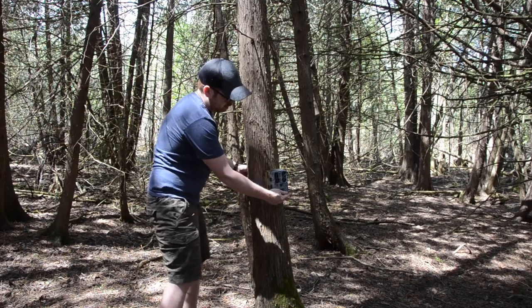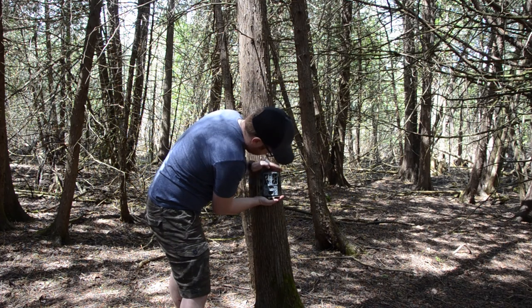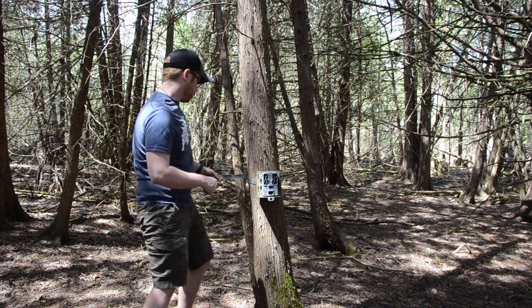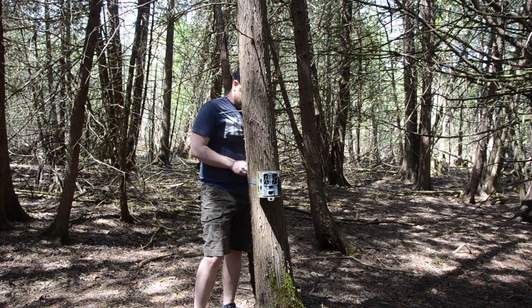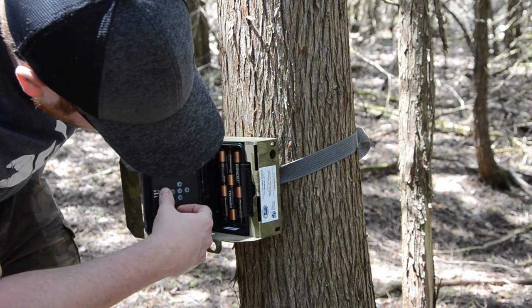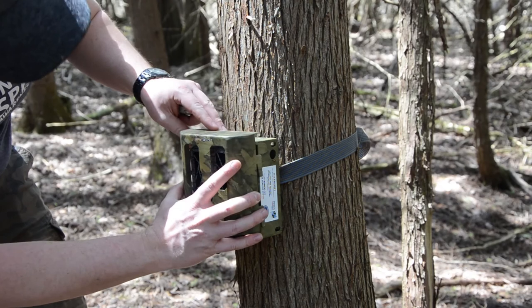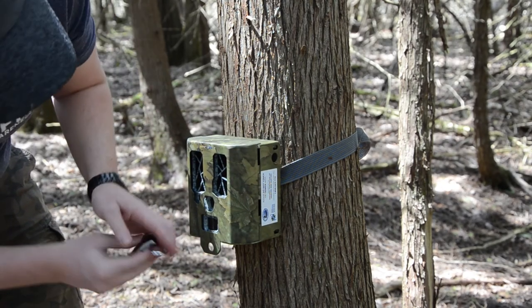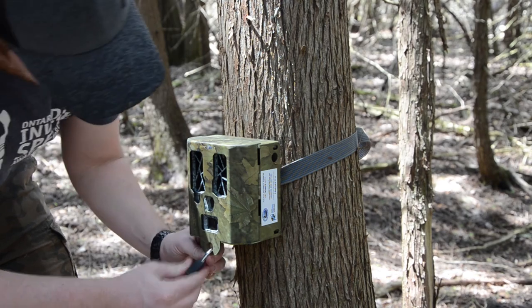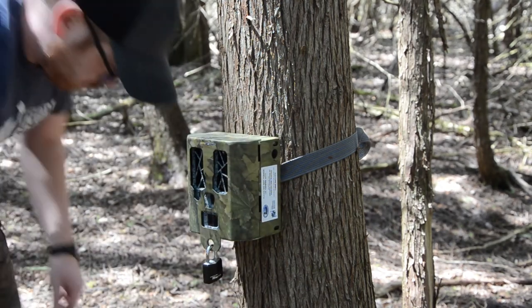Once you've decided on a tree or fence post, remove the front plate of your lockbox and attach it with the python lock roughly 1 meter above the ground. You can also use the enclosed strap in the kit if the python lock is not enough. Place your camera inside the security box and turn it on. Replace the front plate of your lockbox and using the padlock, lock the bottom lip of your security box. Be sure to cut down any vegetation that may obstruct the camera's view of your bait or trigger the camera in the wind.